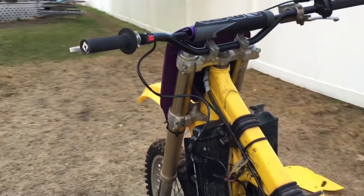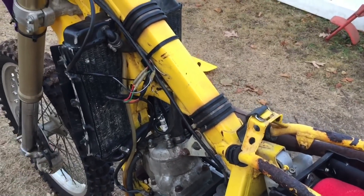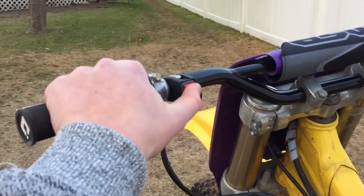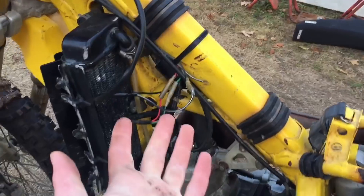Alright, so the new kill switch is on and I just tested the spark — still no spark while the kill switch isn't pushed down, but when it's pushed down we have spark. So it's got to be something in here or possibly the coil. If you guys know what to do, comment down below. The kill switch is checked off the list — that's not the problem — so I'm narrowing it down to either the coil or something inside the engine.